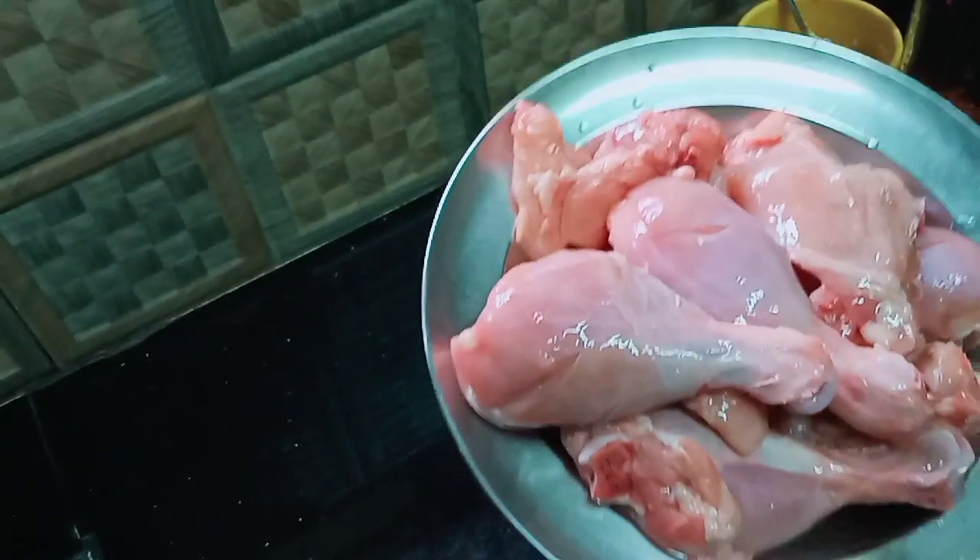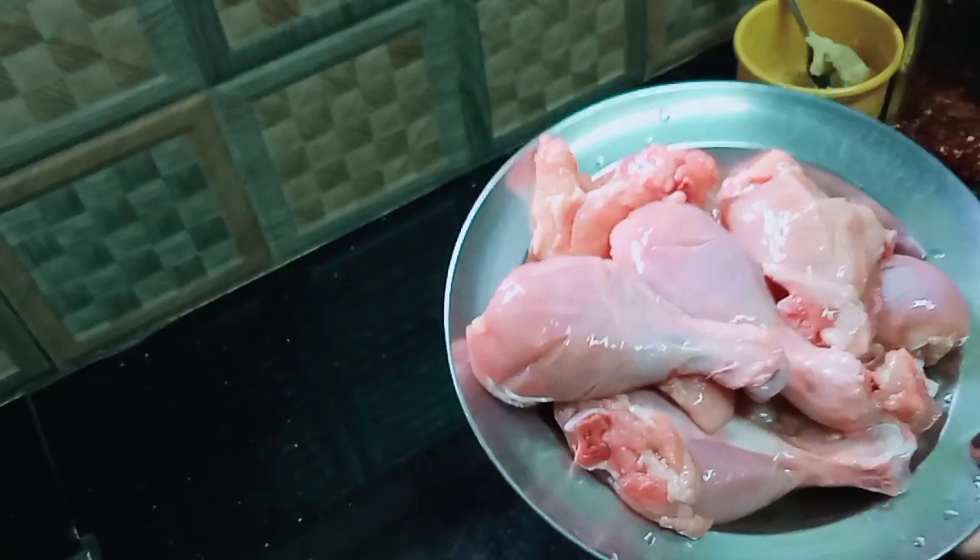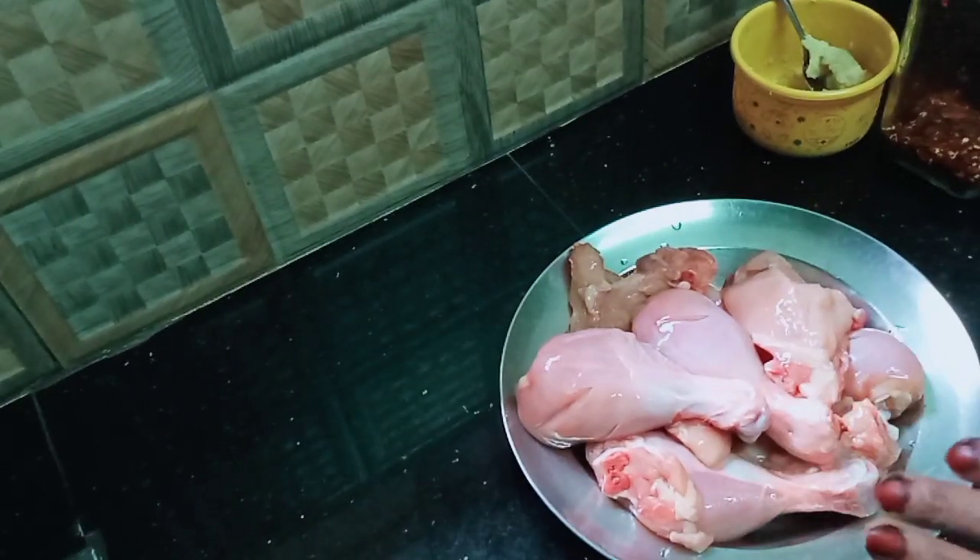I'm going to add about 2kg of chicken. All the chicken can be used. We put in a tablespoon of seasoning, and we put a paste in the ginger.